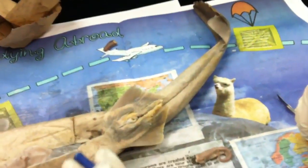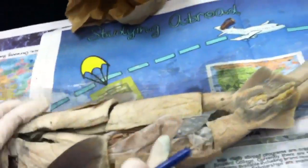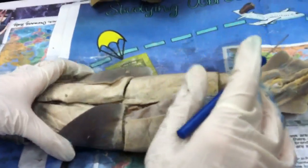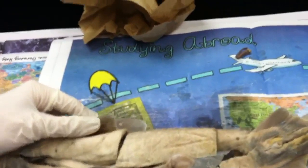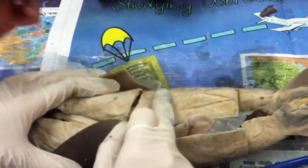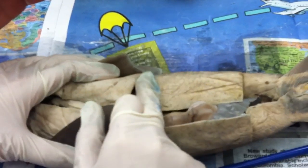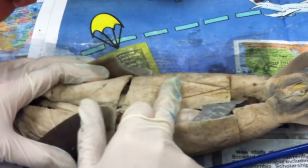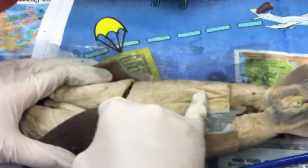Placoid scales — these scales are on the skin. When you put your finger one way, it's smooth, and when you pull back the other way, it catches your finger. So you know there are scales.